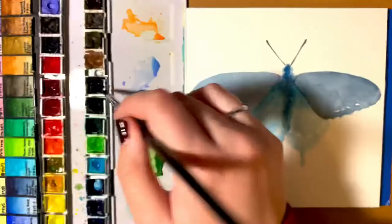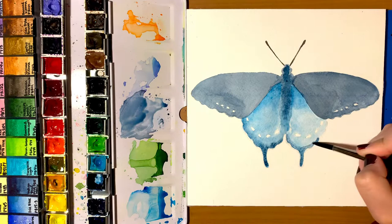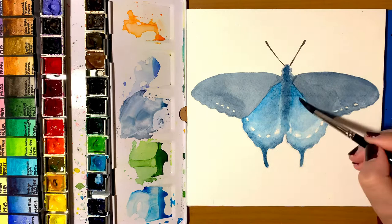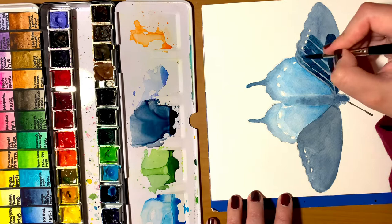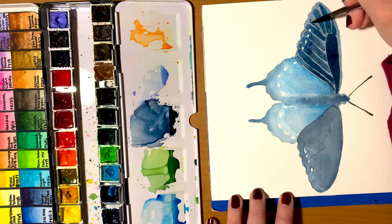They have some sort of chemical that acts as a defense mechanism. What's cool is that other butterflies will mimic the pattern of a pipevine swallowtail, so predators associate that pattern with a bitter taste and being poisonous. Adults can have a wingspan of 7 to 13 centimeters, which is pretty large.